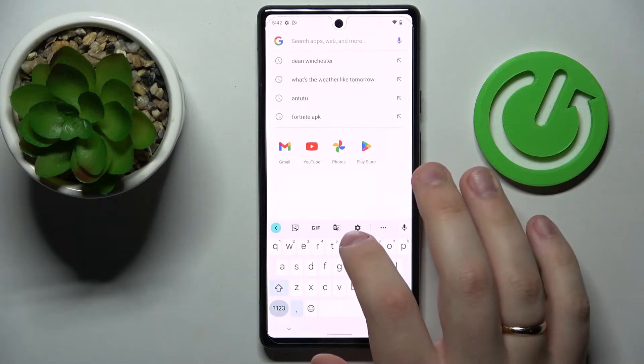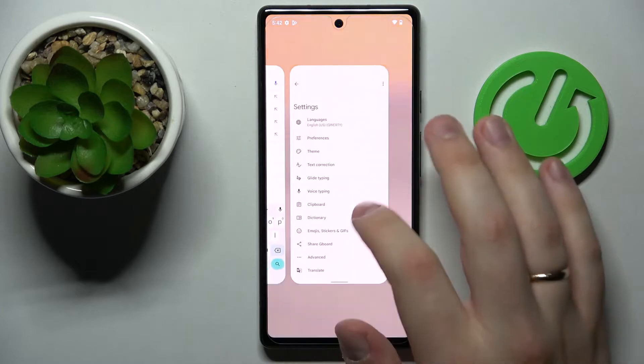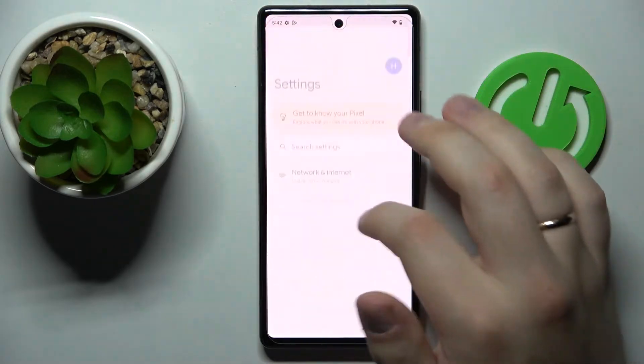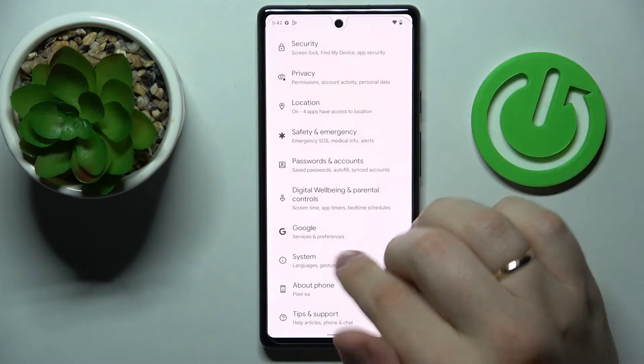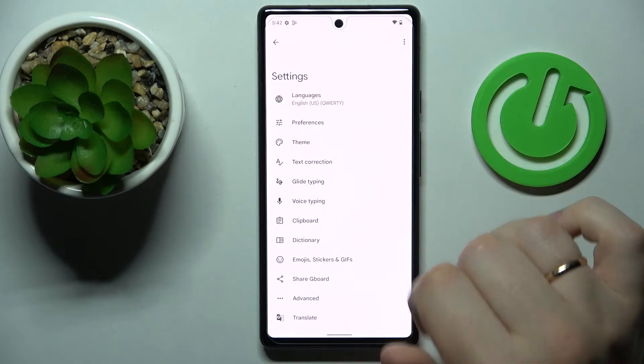From here you want to either tap on this gear icon and get yourself straight to the settings page of the keyboard, or you can also open up the general settings app, scroll almost all the way down, enter the system category, languages and inputs, on-screen keyboard, Gboard.